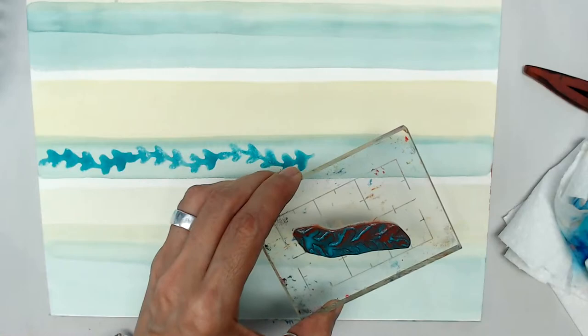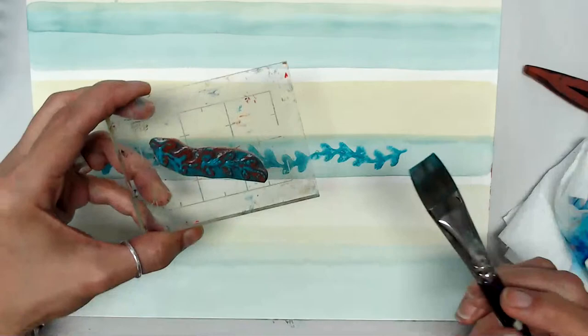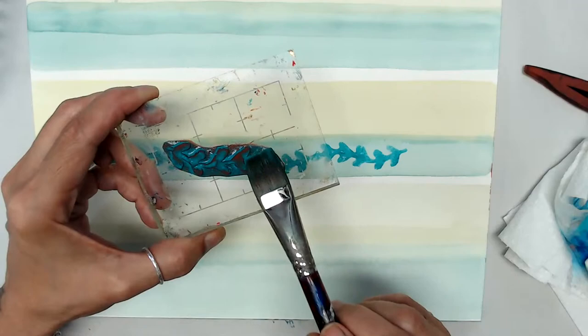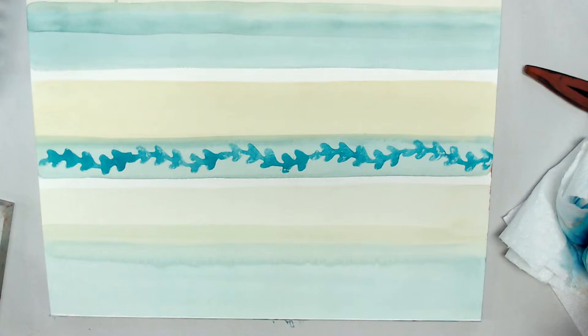When applying paint to the stamp, it really makes a difference whether you want it more wet and juicy or drier so your detail shows up. That is going to be up to you — you just have to experiment and see how you like it. Just like with anything, the more you play and experiment, the simpler it will be and the easier it will become.